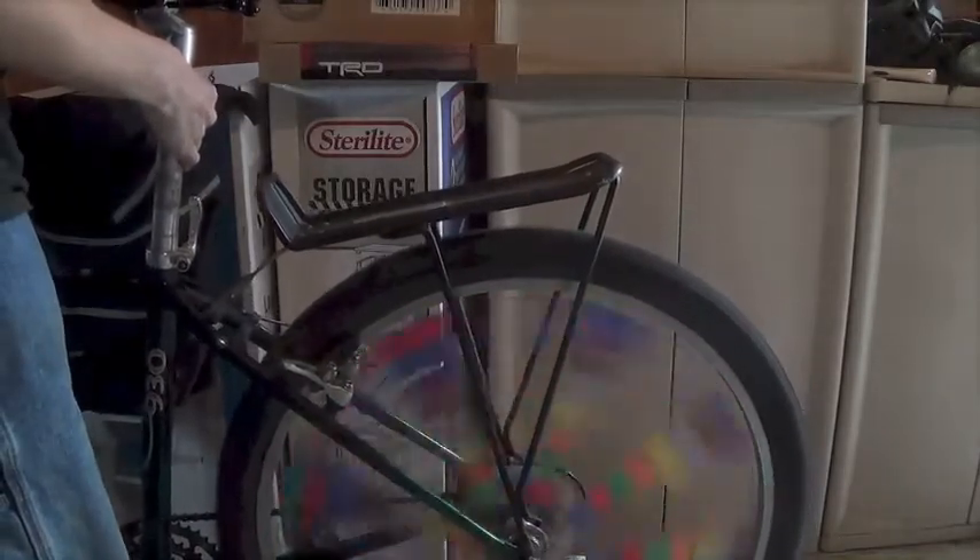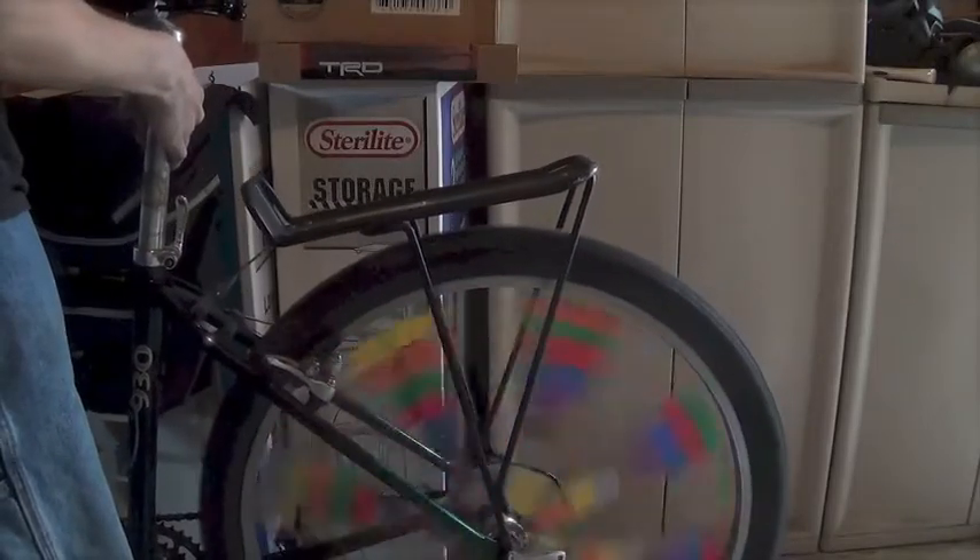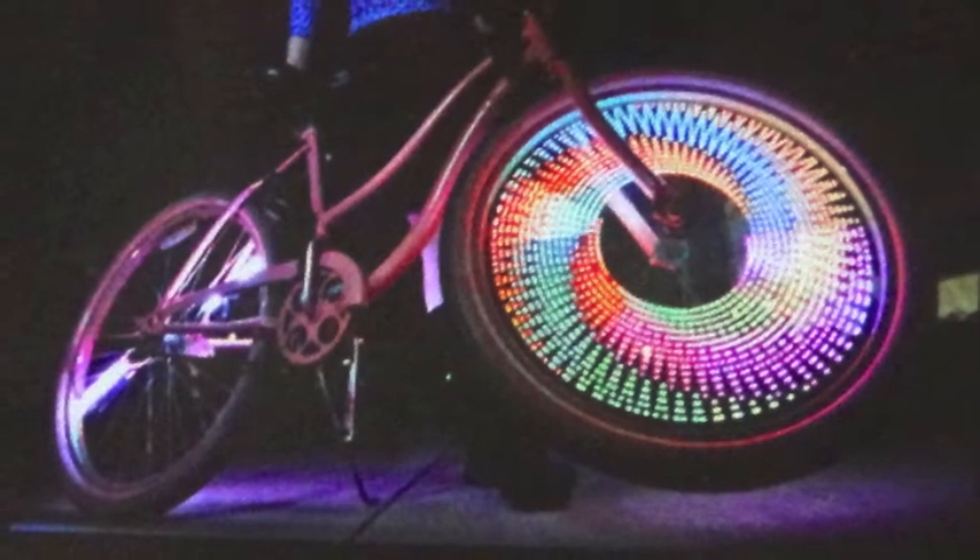Now let's see it in action — there it is! A nice spiraling effect. You could turn them into LEDs and they light up when they pass by a sensor. I think we're in competition with this bike!